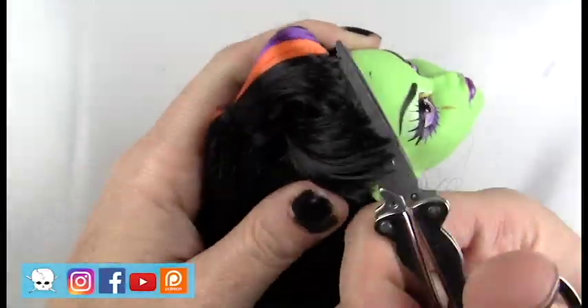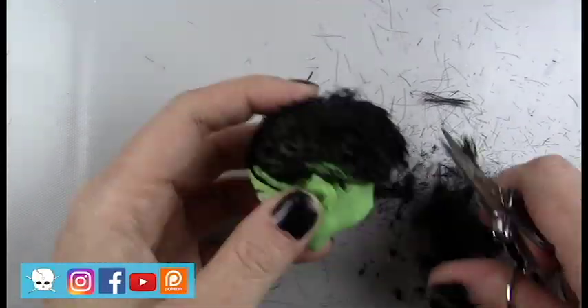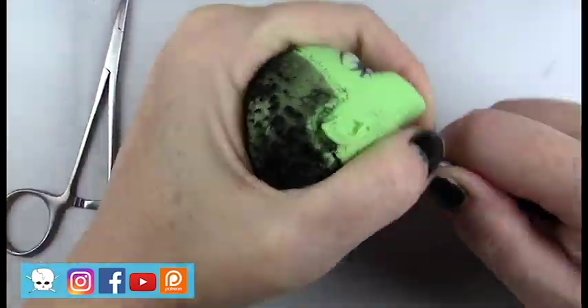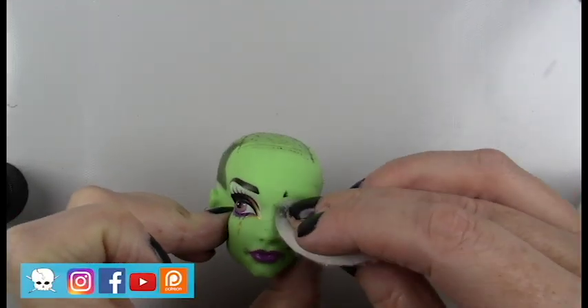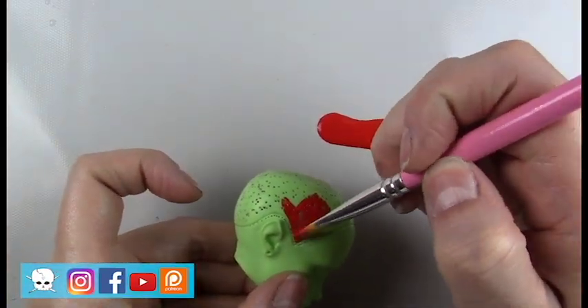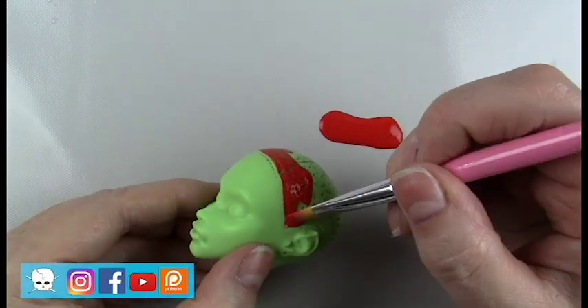I used an X-Acto knife to remove some of the excess plastic from the body, and there was a little peek of the dress. Now I'm removing the hair. Once the hair is removed, I'm going to remove the paint with pure acetone and give her a little paint on the scalp before I root her.